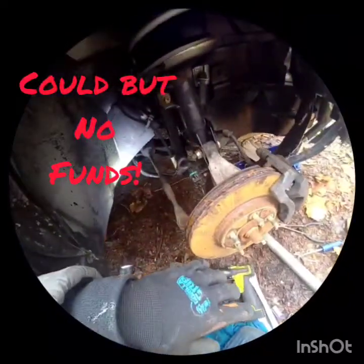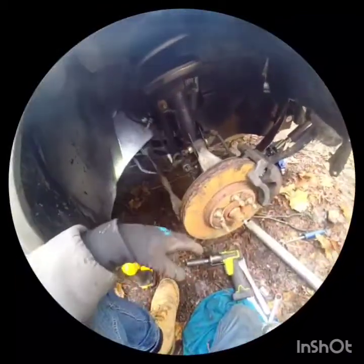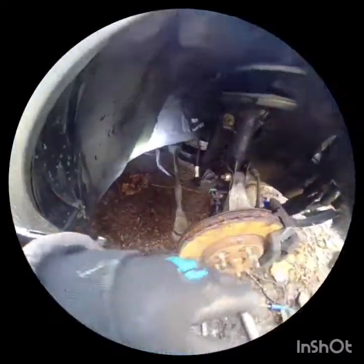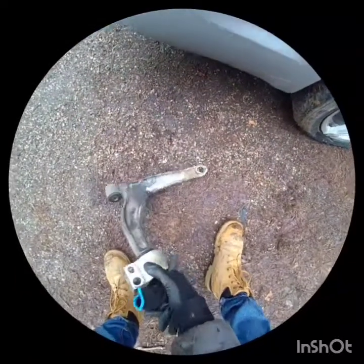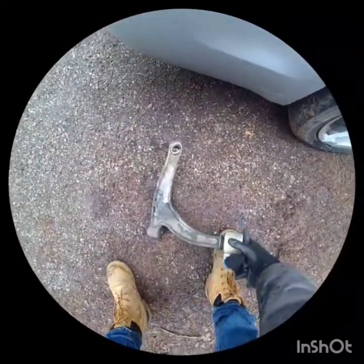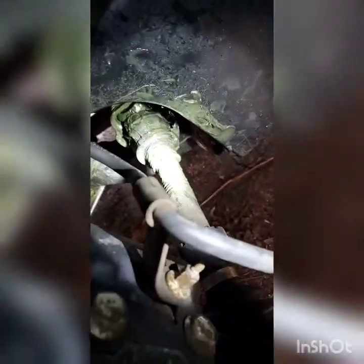I might just replace everything. I'll still pay less than $500 for all the parts. I'm going to get the bearing and the axle all together. Here's the control arm — popped right out of there. I'll get the lower ball joint too. Look how bent that is. And the axle broke off.